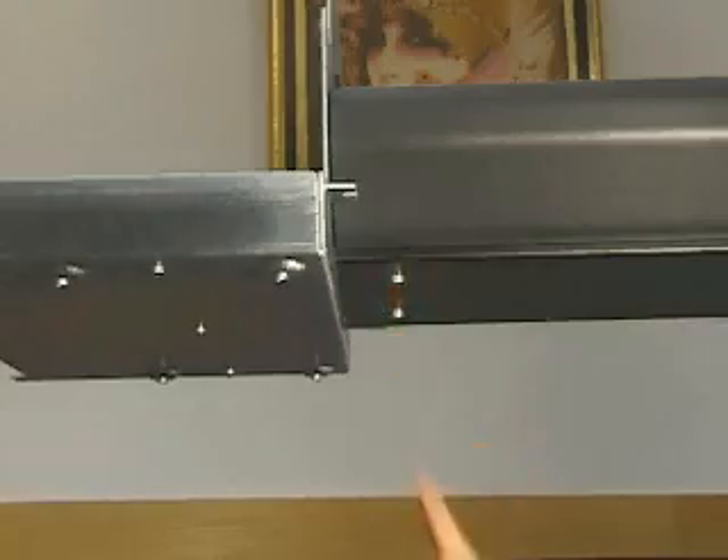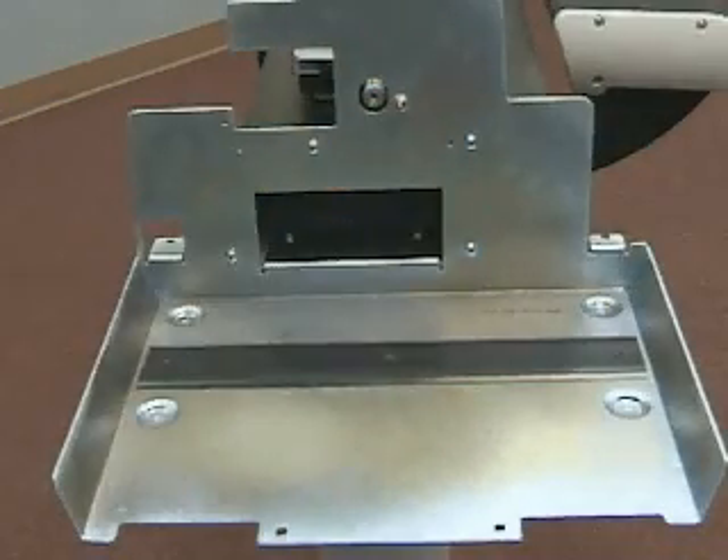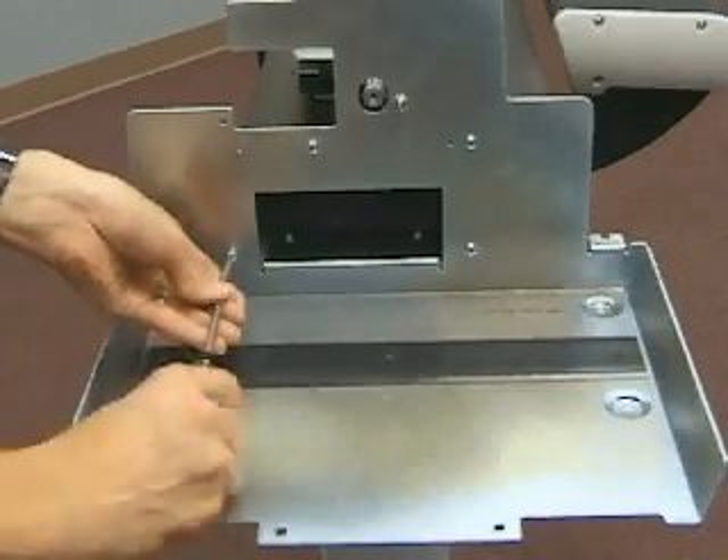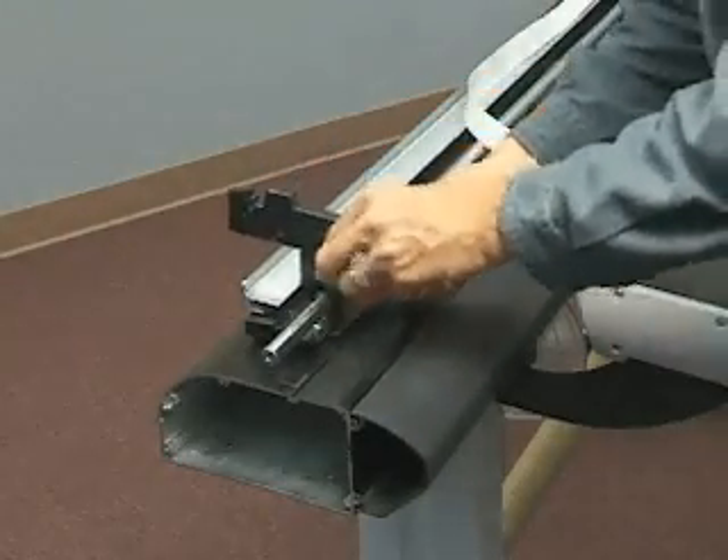Remove the six screws securing the left side plate. Remove the left ink delivery system carriage cover bracket off the slide shaft.